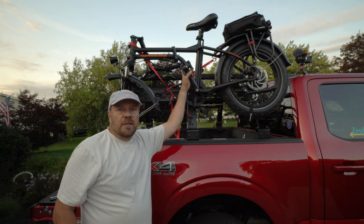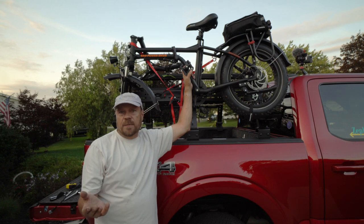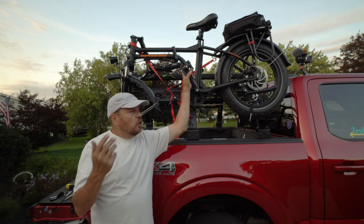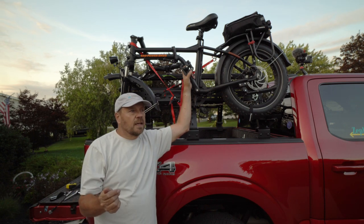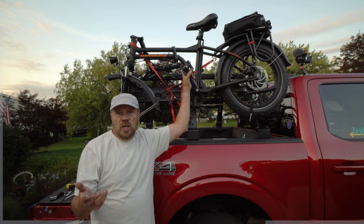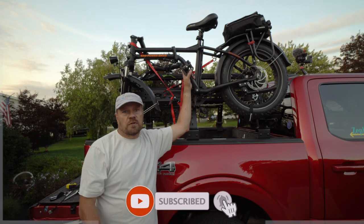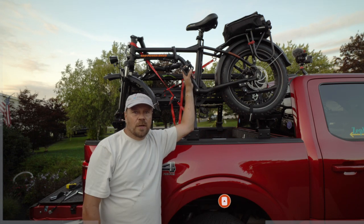I think this is where we're going to end this video with the rack attachment. I hope you enjoyed it and got something out of it. If you did, give us a thumbs up. If you have any questions about this rack system, please leave a comment and I'll answer your questions as soon as I can. If you're new to our channel and want to see more of our travel videos or how-to videos, be sure to subscribe. Until the next time, everybody, we will see you down the road. Bye!